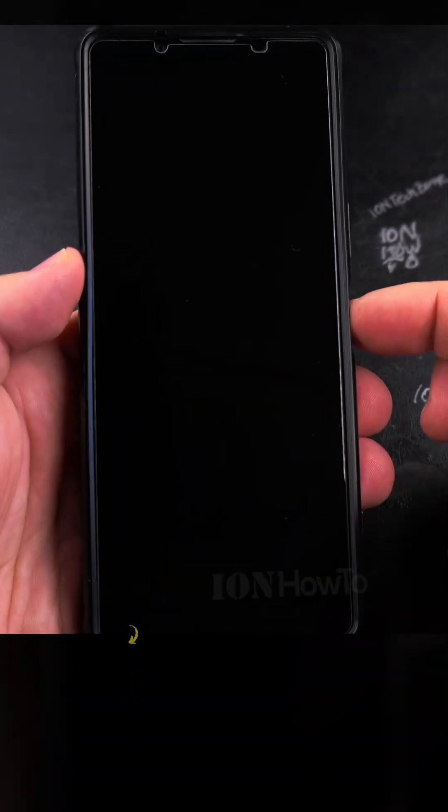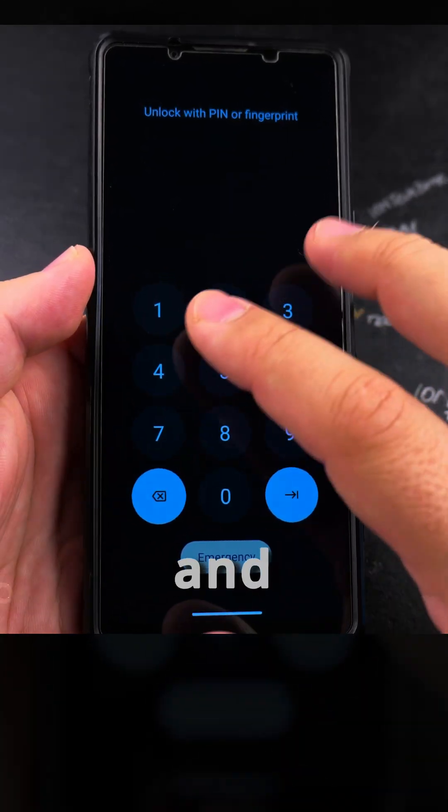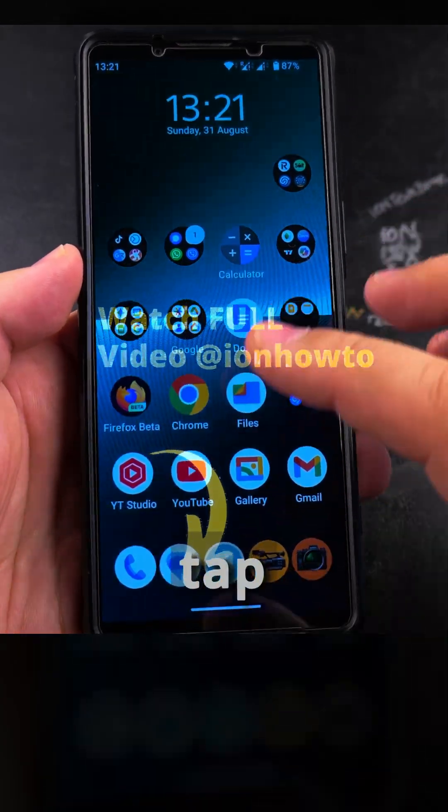Once you unlock your phone, in case you don't use the fingerprint, you can see the lock screen and you can swipe up, then you can enter your passcode and press next. In my case here it's a wrong passcode, so it's not going to work — but you press next to tap on the buttons there.